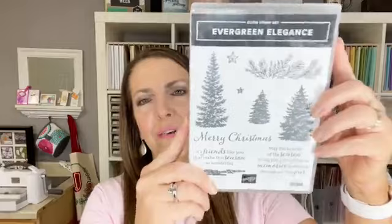Stamp-a-Stack is my last Christmas stamp-a-stack for the season: 12 cards, $20 in merchandise, $30. This is a club too — you can join the club or just sign up for the class. We're using Evergreen Elegance Bundle because it's so good — that's what we'll use for our stamp-a-stack this month. Any questions, let me know.